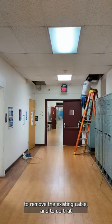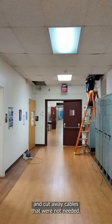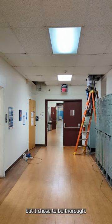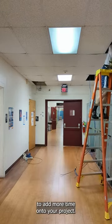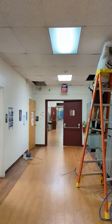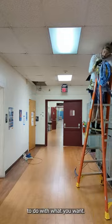First, I needed to remove the existing cable. To do that, I had to carefully scale ladders, remove ceiling tile, and cut away cables that were not needed. Most people will run new cable along the old cable, but I chose to be thorough. If you plan on doing this, expect it to add more time onto your project. Removing cable is time-consuming. The bonus, though, is you do get scrap cable to do with what you want.